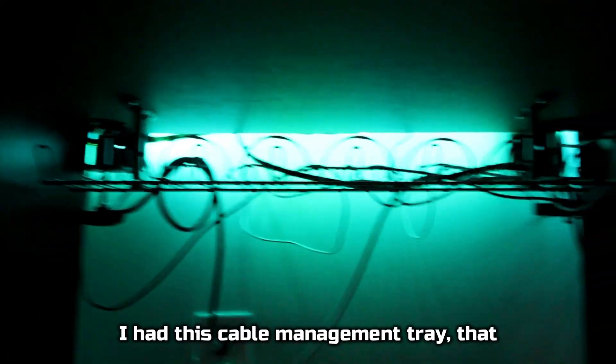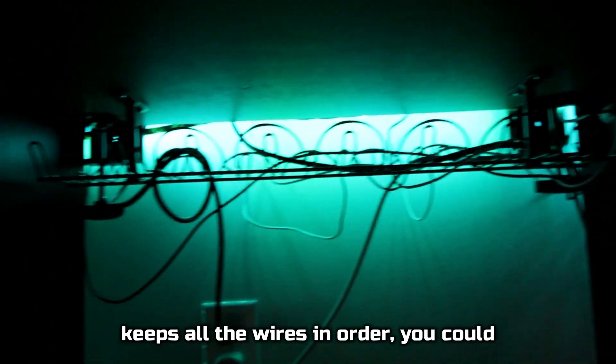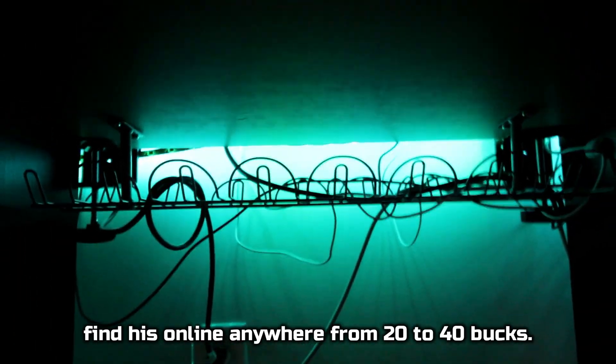Holding all the wires, I have this cable management tray that keeps all the wires in order. You can find these online at anywhere from $20 to $40.